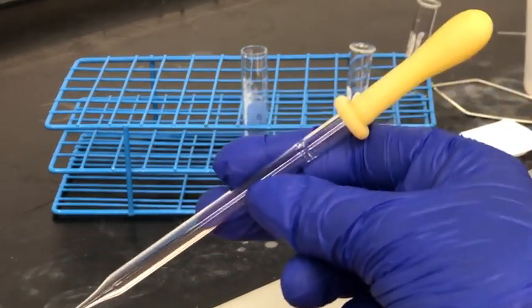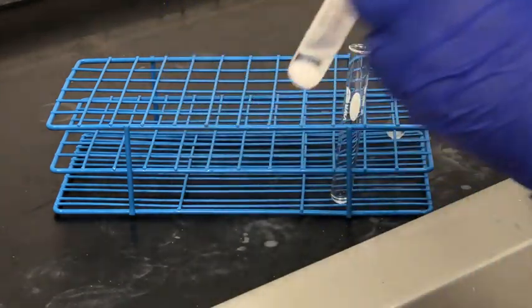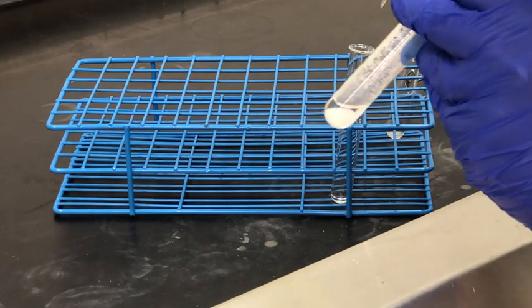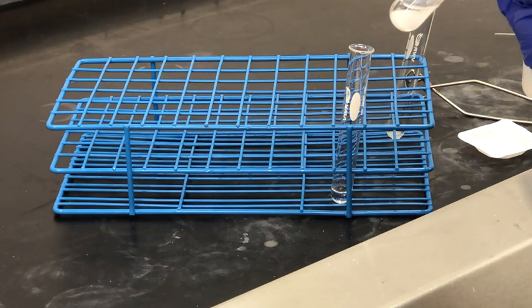Now we're going to use a fresh clean pipette to transfer any liquid from our centrifuge tube into a new test tube, using that same method as before — placing the pipette tip at the very bottom and drawing up liquid, then transferring it. Now let's look at our flow chart: what is the solid in the centrifuge tube and what is in the liquid that we're transferring to this new test tube?